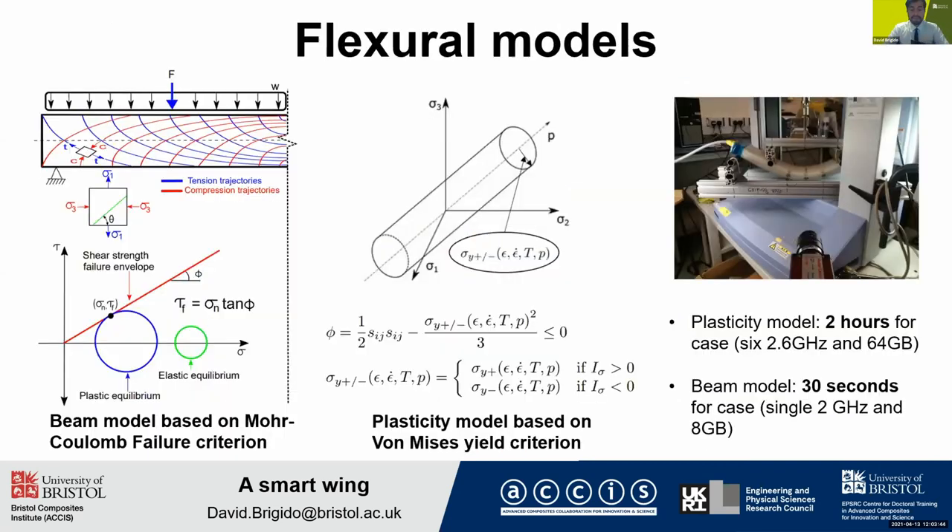The idea of this project is, because it's highly bending-dominated, we want to understand the flexural properties of the grains at different vacuum pressure rates. We came up with two different models to explain this behavior. The first one is based on Mohr-Coulomb failure, and the other one is based on plasticity. Both models agree with the experimental data.